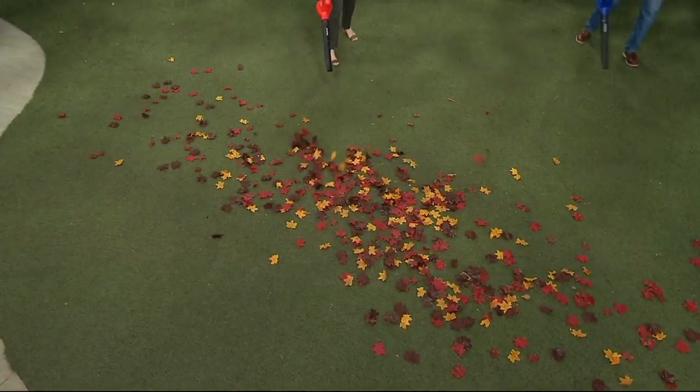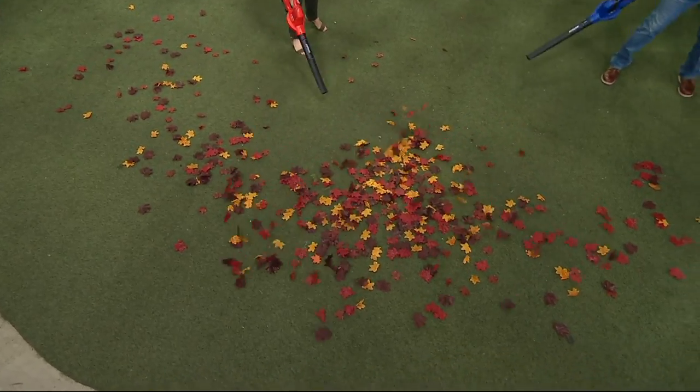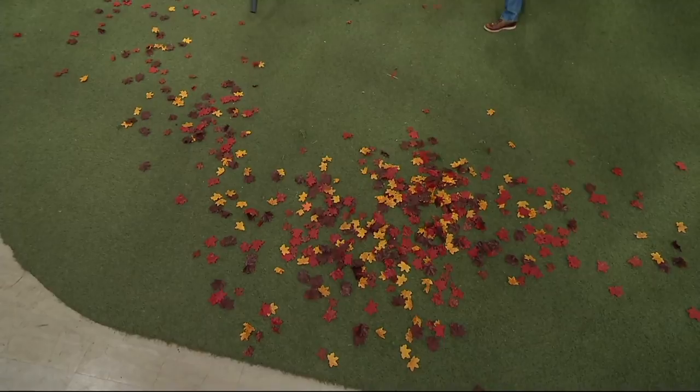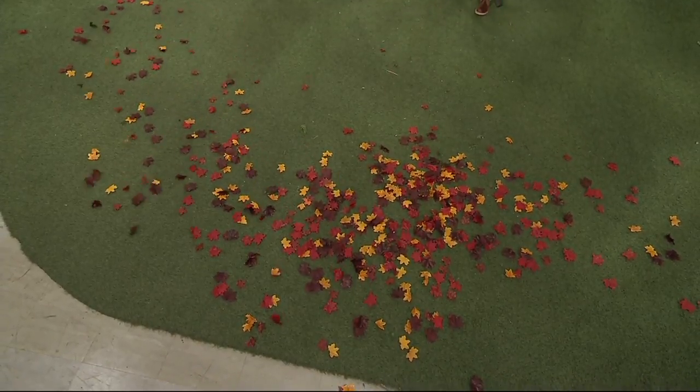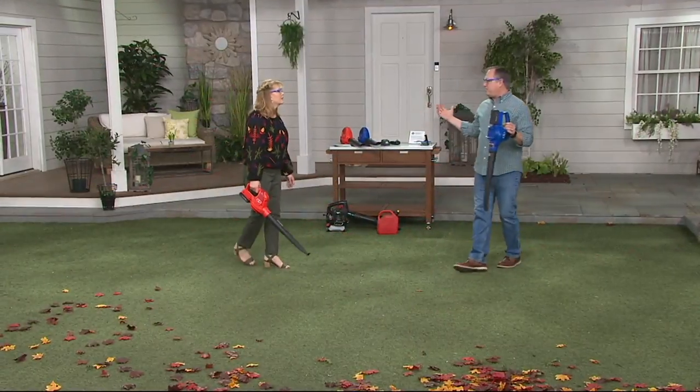All you do is charge it up — it takes about 50 minutes. You get 20 continuous minutes of run time, which is a lot, because you're really only using it a minute or two at a time. It gets the job done. Go in, get yourself a snack, charge it up, come back out and you're ready to go.